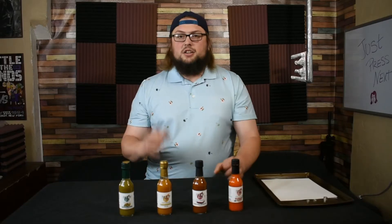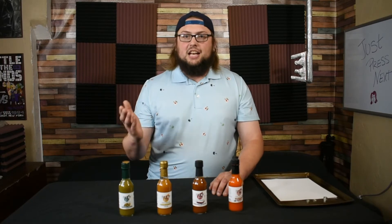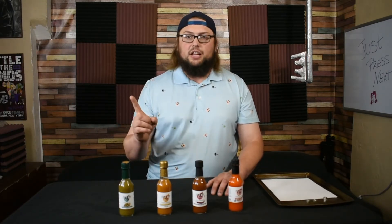Now, I'm not talking about that rash you got when you hooked up with that rando at the bar. This is the real deal. Now, you're thinking to yourself, John, why is this hot sauce any different from the rest? Well, let me tell you. Not only is it packed to the brim with flavor, it can also help you finish a couple of tasks around the house.